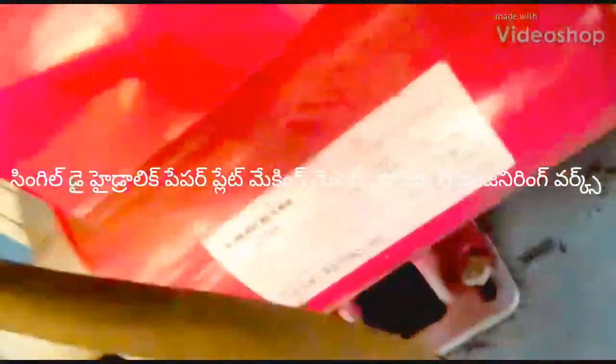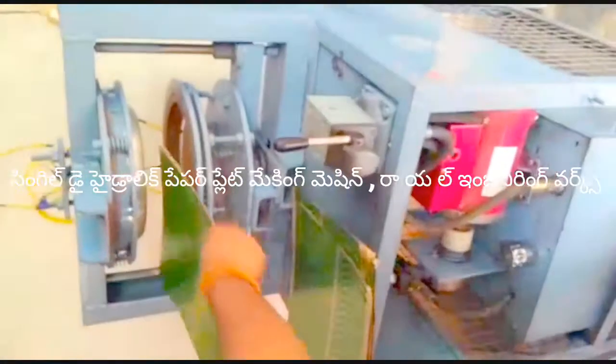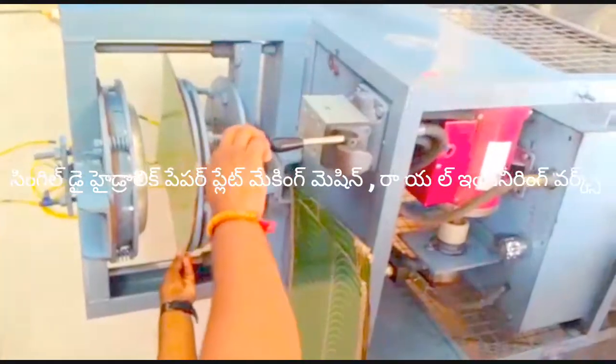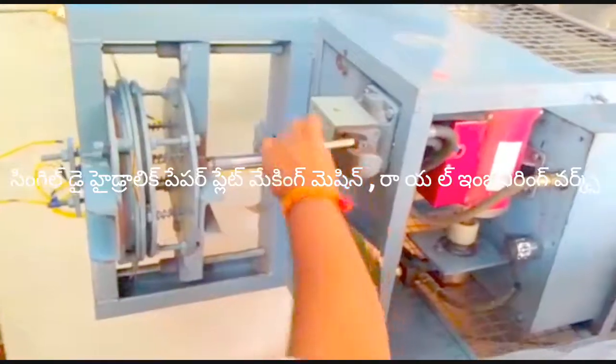Welcome to Royal Indian River. This video is called Hydraulic Shingle Die Paper Plate Machine. In this Shingle Die Paper Plate machine, I will use the Buffy Plate, Joddu Plate, Low Plate, and Manna Plate.